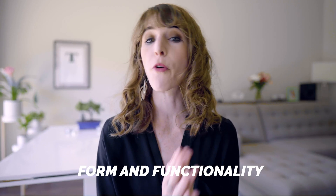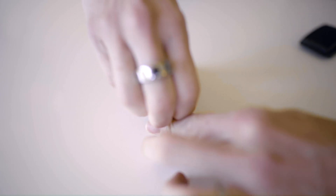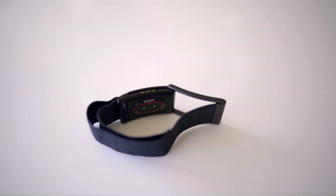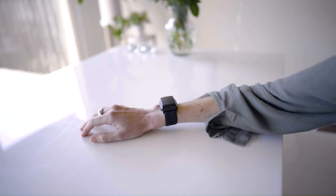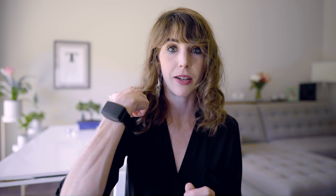The Whoop Band is a very simple strap you wear on your wrist and it's designed to have a low profile. You won't find any watch faces or fancy buttons on this thing. It's waterproof and has a pretty good battery life of about five days. Plus you never have to take it off because it's got a rechargeable battery pack that you literally just slide on to charge. It's also a 24/7 activity monitor.